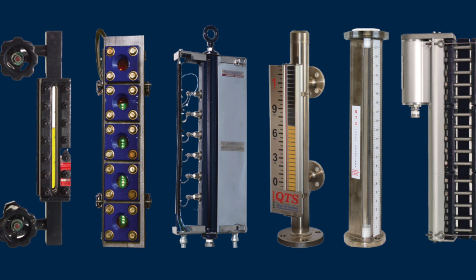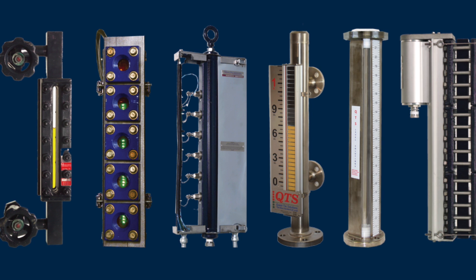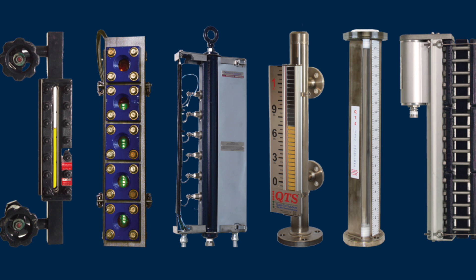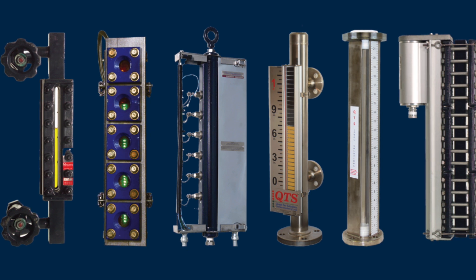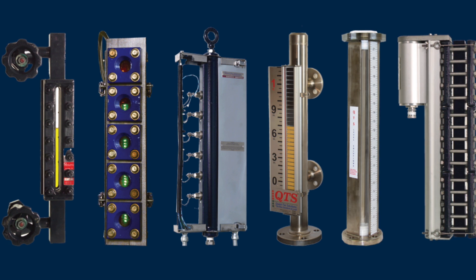Moving back just a little bit — serial number, serial number, serial number. It is key to us being able to pull paperwork fast for you. I only need the serial number of the mag gauge; I don't need all the other ancillary equipment. If we sold it, it's all traceable back to that mag gauge serial number. For troubleshooting purposes, that's the quickest route, in all honesty.